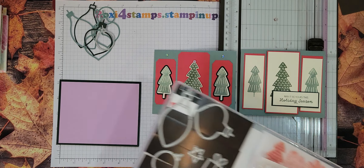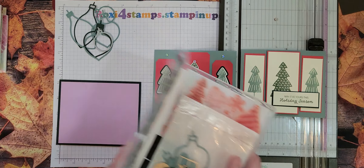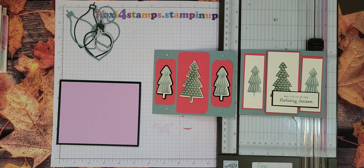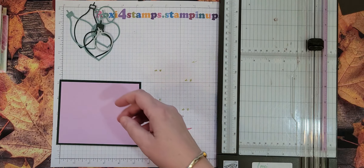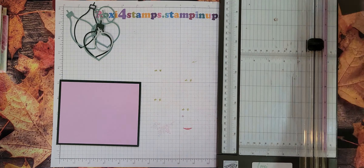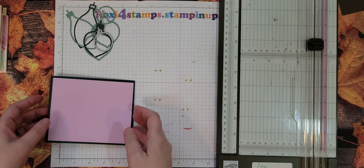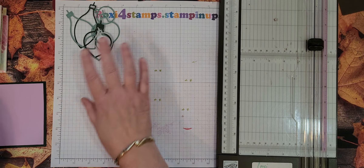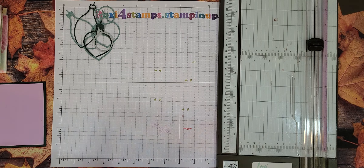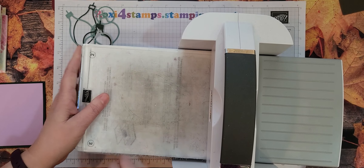Now the fun thing about these dies is they cut out the insides and a lining. So on the outline, you really want to either have your white glue, your multi-purpose glue, or you want to have them on adhesive sheets. So I'm not going to cut out all of the dies that I'm using for this card, but we're going to go ahead and show you — I'm going to cut one out just so you can see.